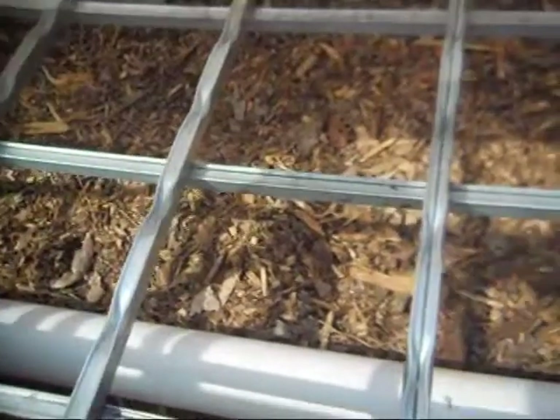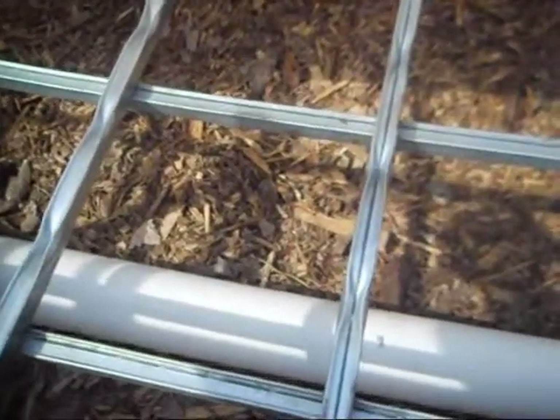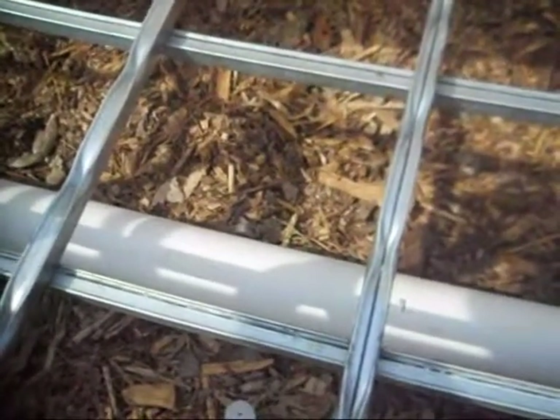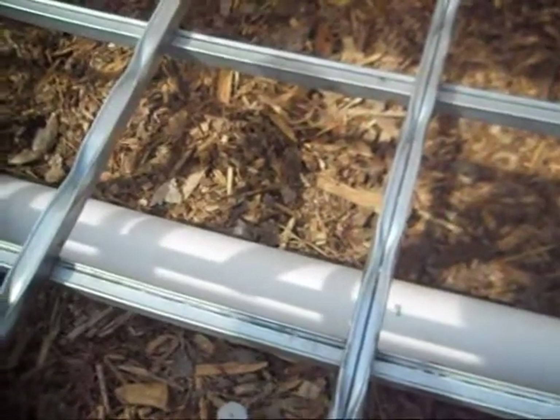That's all I've got left to do: drill the holes in those, put the grow beds back in place, pop these underneath, and all my drains will be hooked up. For now, I'm not gluing anything. I'm going to wait and see how it works without glue. Everything's cut to pretty tight tolerances and pushed in as tight as I could, so hopefully we'll have no leaks.